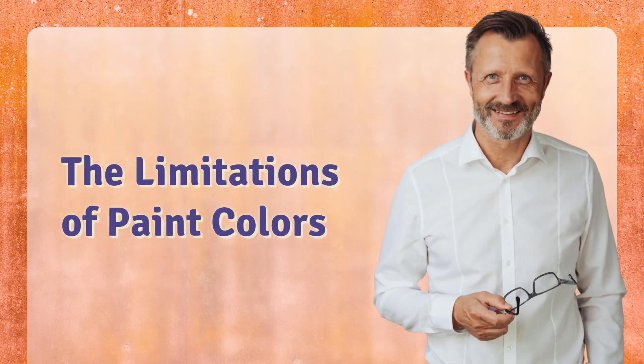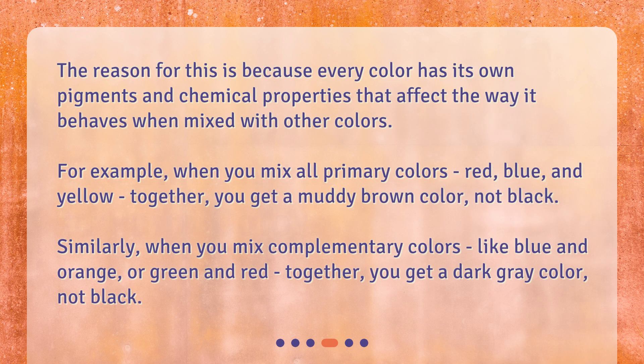The reason for this is because every color has its own pigments and chemical properties that affect the way it behaves when mixed with other colors. For example, when you mix all primary colors — red, blue, and yellow — together, you get a muddy brown color, not black. Similarly, when you mix complementary colors, like blue and orange, or green and red, together, you get a dark gray color, not black.